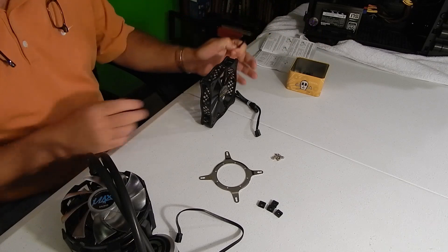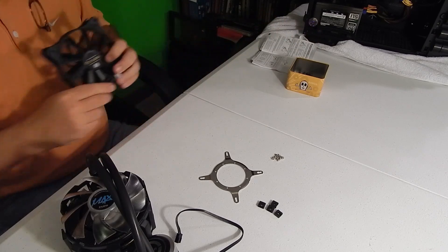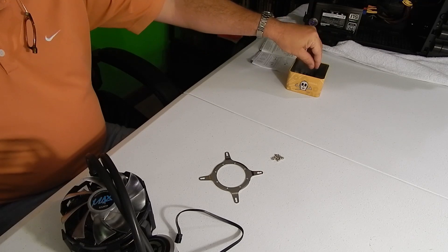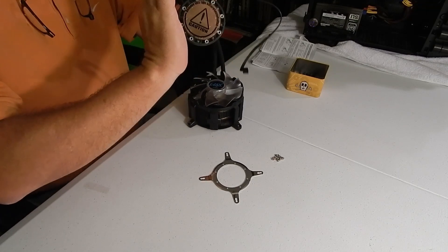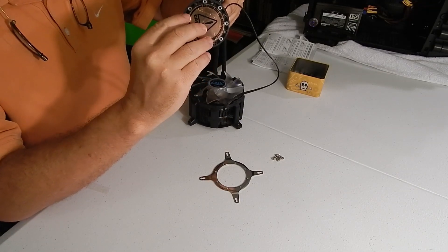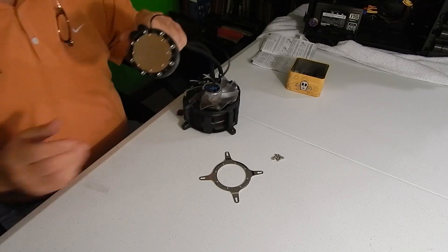We're going to be adding an extra 120mm fan, so we're going to use these longer screws to connect it. Very important — really the first step is you've got to pull this little plastic cover off the copper plate on the bottom of the pump. It just pulls right off. If you leave that on, it's not going to work.